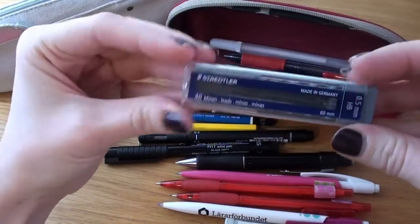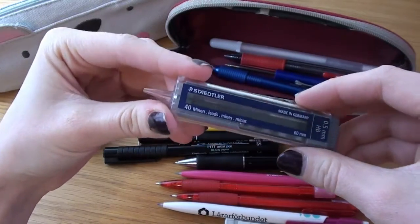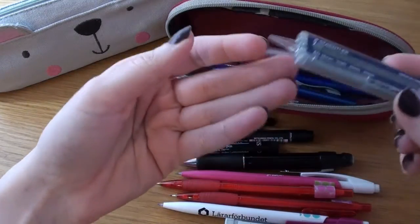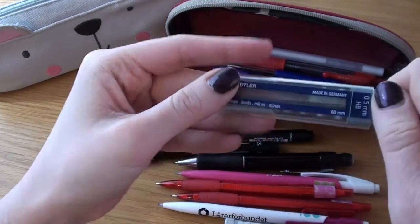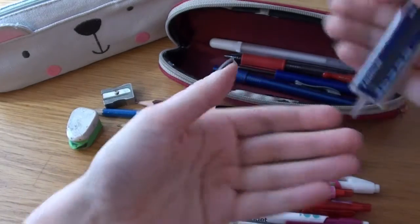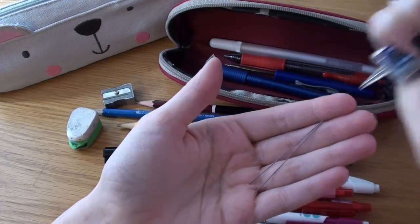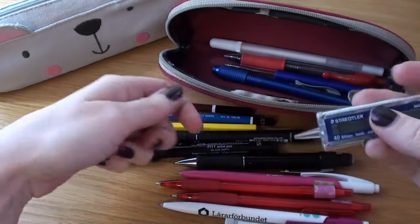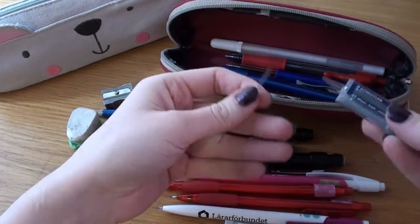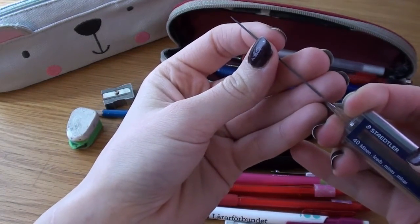Here are my leads. They are probably Pilot — my 0.5 regular lead. I just keep them in this Staedtler case because it's so good. It keeps them safe and it's super hard. There are no caps so you can't accidentally open it and spill everything into your case. You just shake them down and pour them out. I usually just pick up my pen and stick this into the pencil and shake a few out, so I don't have to worry about dropping the leads on the table.